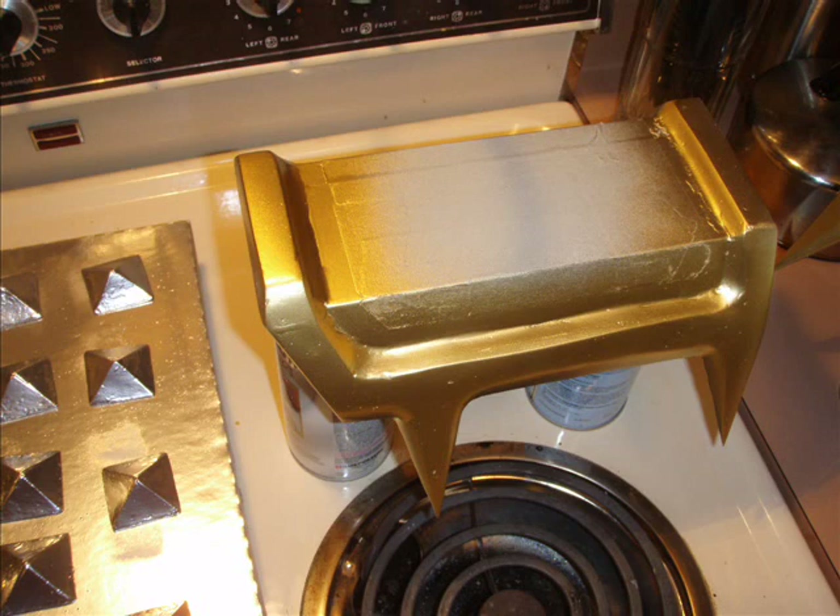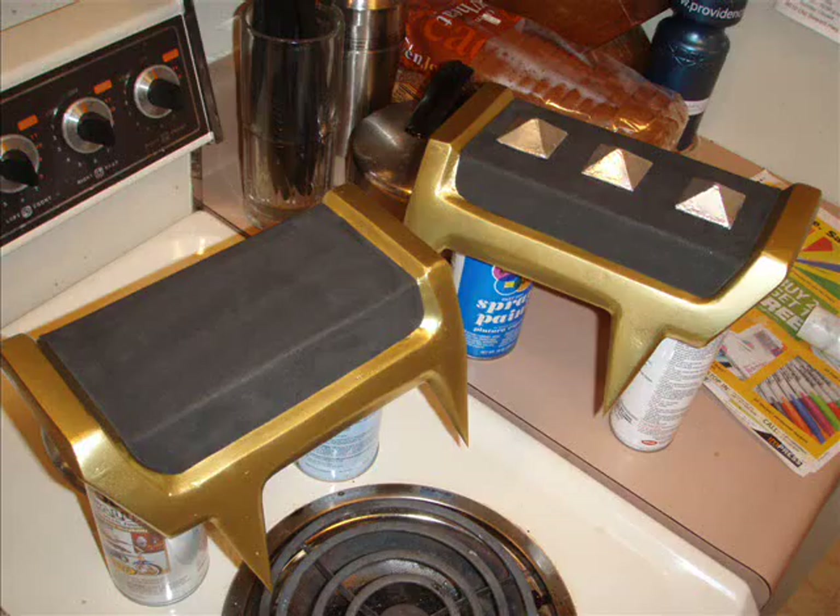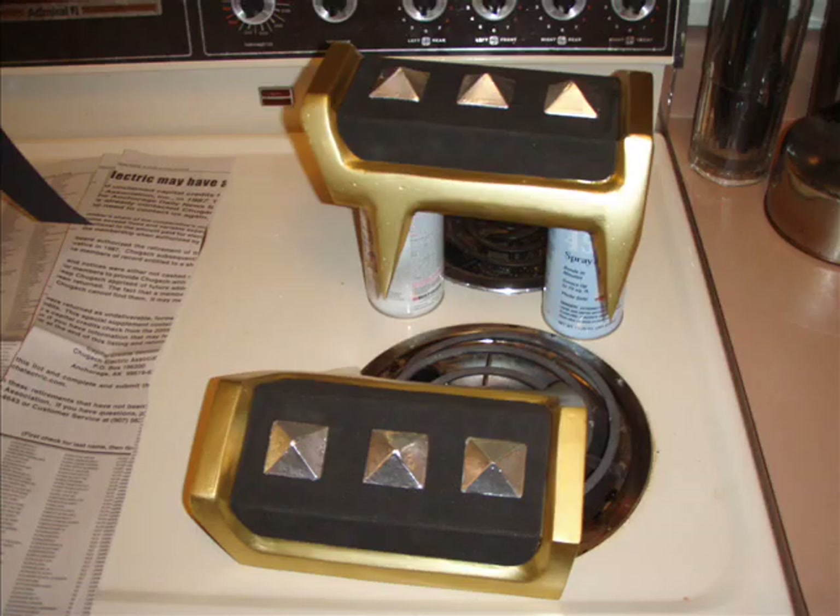This is back to the Scorpion armor. Once again you primer it up real good and then I painted it gold. Then you peel away the tape in the middle and you've got a nice shiny clean surface to attach your foam. In the next picture you'll see one with foam on it and one with foam and the pyramids glued in place. Very nice clean looking — good enough for what we were using it for anyway.